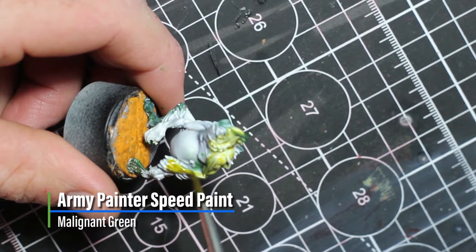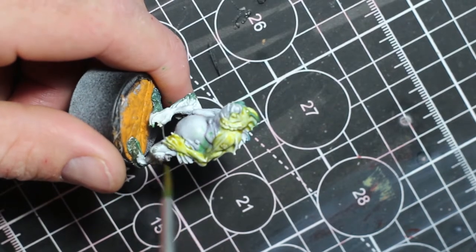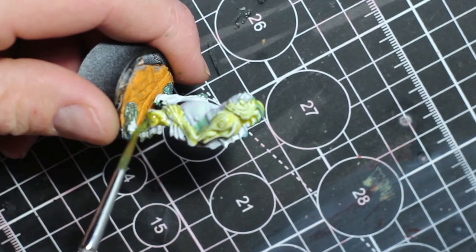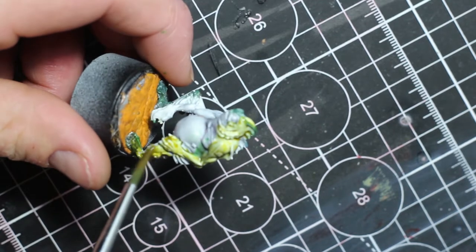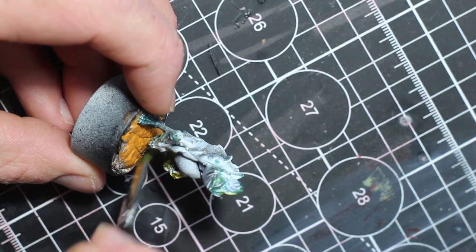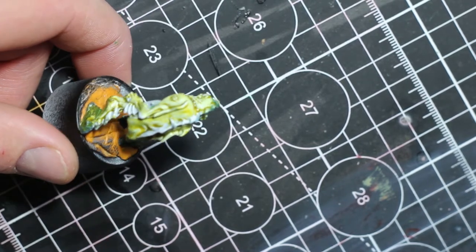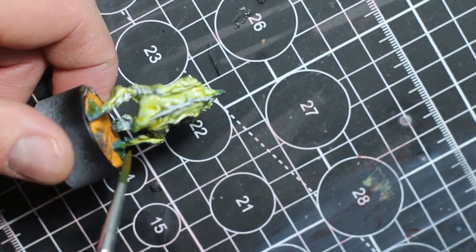Next, we'll be painting another Lesser Agdru. This one was done with Malignant Green. What I did beforehand was get some green paint, dot it around, and wipe it off, just so it stained the white primer. When the Malignant Green goes over it, it's going to leave some darker patches, just to give the skin a bit more interest.